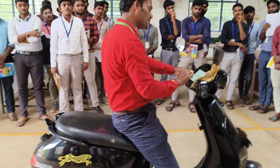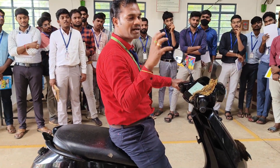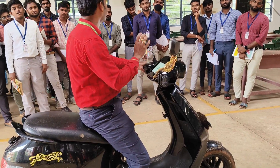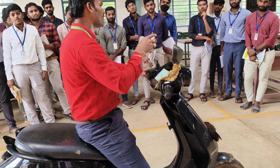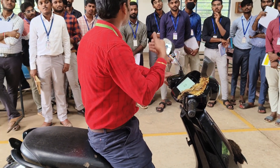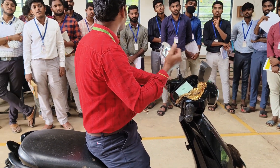How to see the regenerative braking? When you work with the battery, it will show the battery is being used and the battery energy is being consumed — then automatically it will show red color. Green color means it is now operating in regenerative mode of operation.